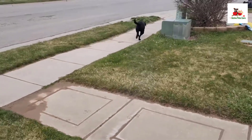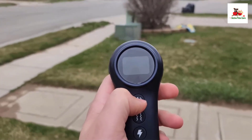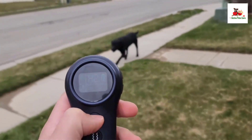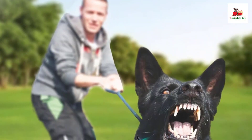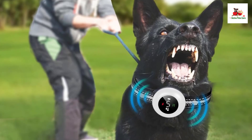The collar features three modes — Bark Control, Dog Training, and All Modes — along with three training functions: Beep with eight intensity levels, Vibration with 116 levels, and Safe Shock with 199 levels. This range of options allows for customization based on your dog's behavior and your training goals, whether indoors or outdoors.